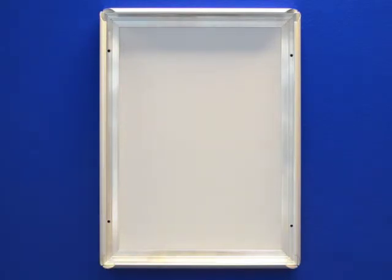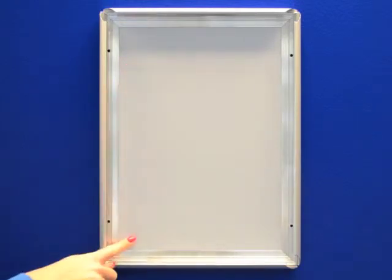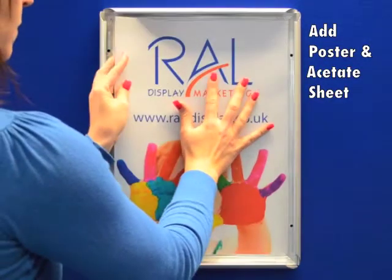Note that the four wall mounting holes are located on the framework and are hidden when the frame is closed. Position the poster followed by the acetate sheet and close all four sides.